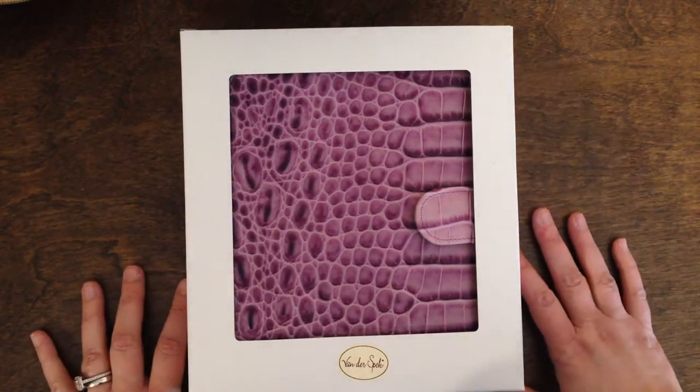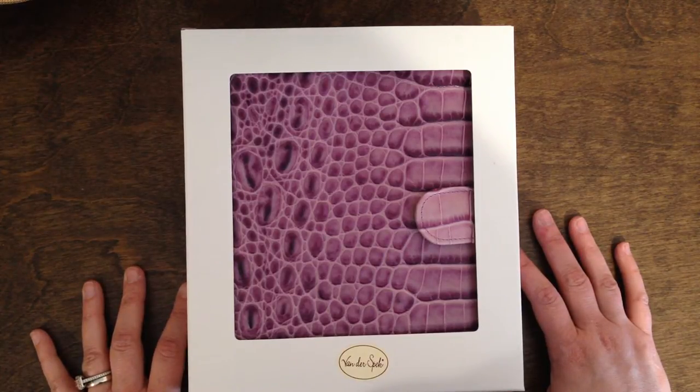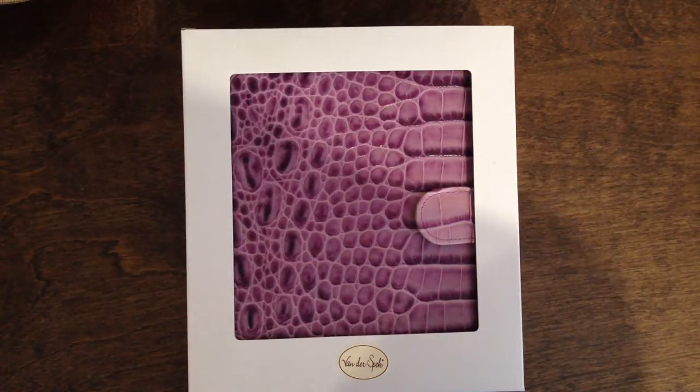This binder came from the Netherlands through the US Postal Service fairly quickly. I was actually surprised at how fast I had it after it left the Vanderspeck shop. I was one of the lucky few that got a picture of my binder sitting in the Vanderspeck shop getting ready to ship. A few nice ladies went over to the Netherlands to see the shop and took pictures — and there was a picture of my binder! I was thrilled!